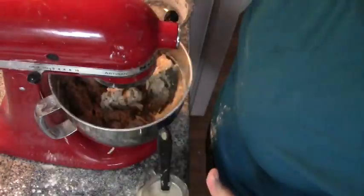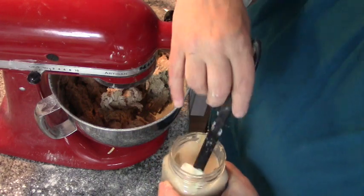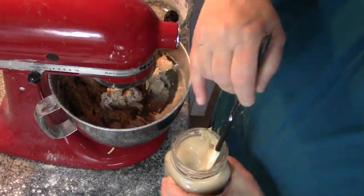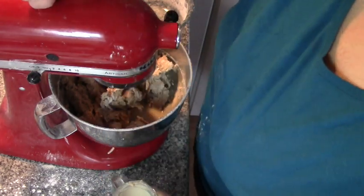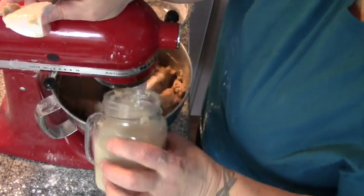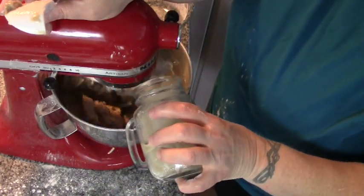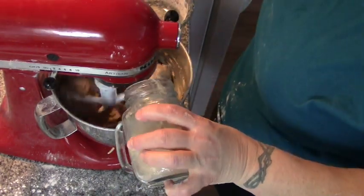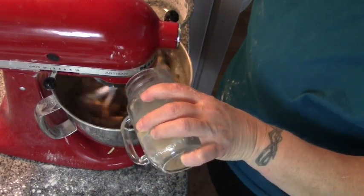Now we're going to add the rest of our flour mixture and slowly start to add our yeast water. We'll add some of that and get it mixing first, then slowly drizzle the rest in.